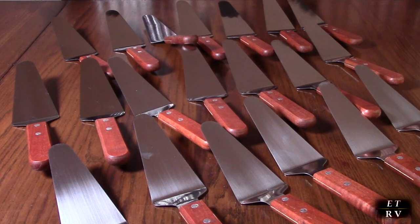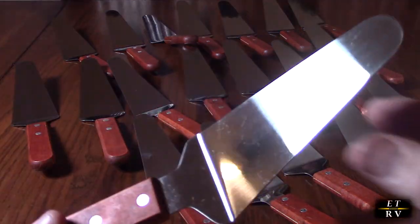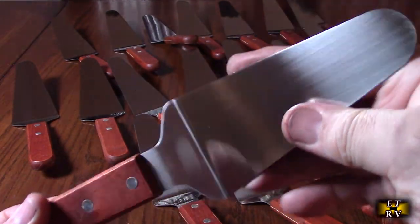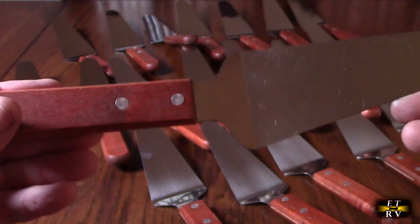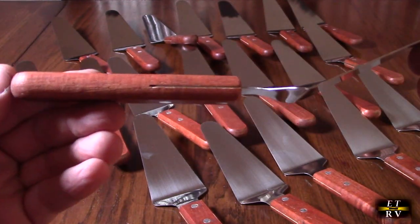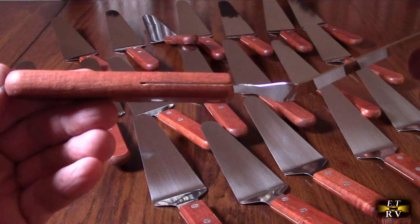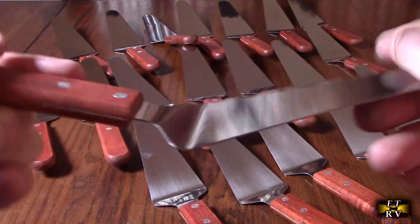The total length of each one is 10.24 inches and it is stainless steel 430, nicely smoothed out so it's not sharp. You can see the two rivets right there — it goes through the tang about a little more than one-third, and that's all you need for strength.